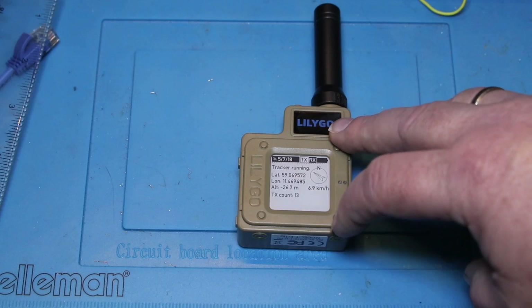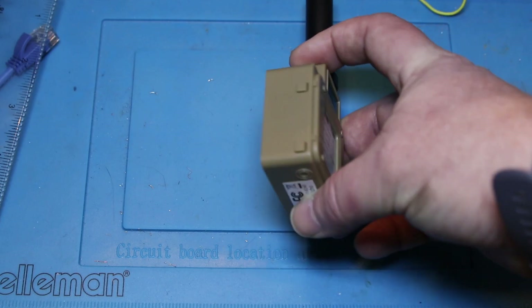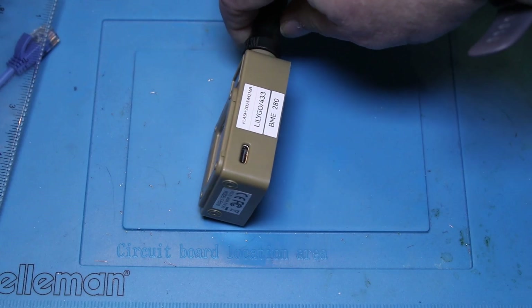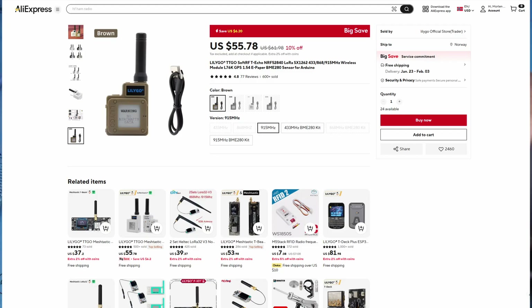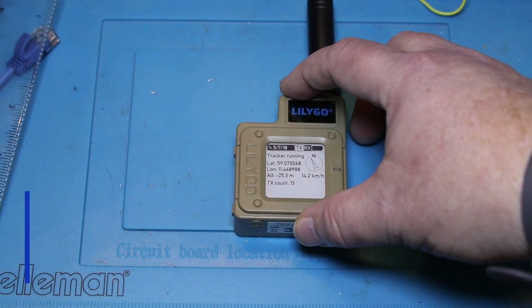But compared to the T-Beam that I've been using for a tracker, this is a more compact device. It's got a more premium pre-built feel to it. It's actually not a kit — it comes with a case and all you got to do to use it with LoRa APRS is to flash the firmware. At the time of recording, this device is almost 56 dollars on AliExpress, so for LoRa APRS trackers this is on the expensive side.